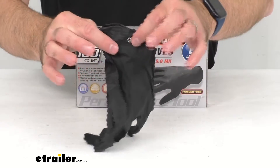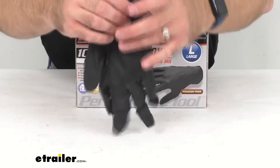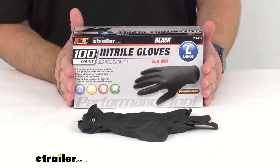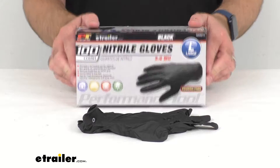I just removed one glove from the box as you can see, but you will receive a box and you will get 100 gloves in one box.